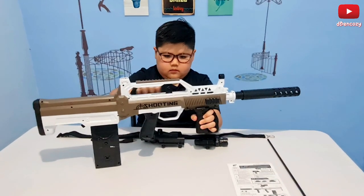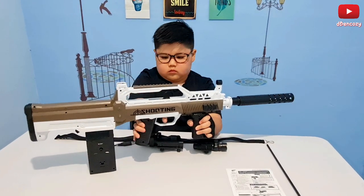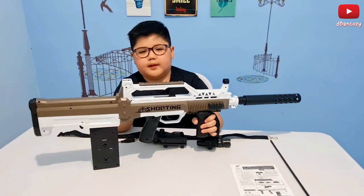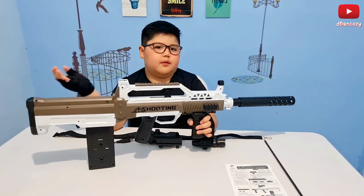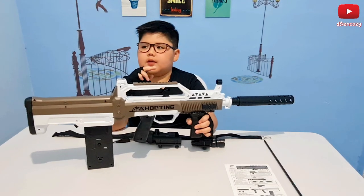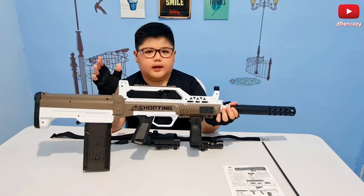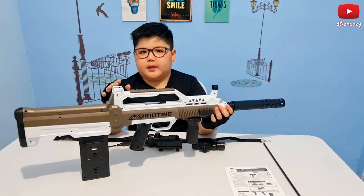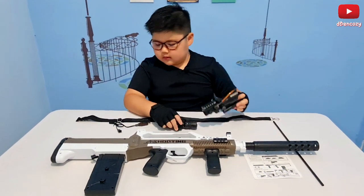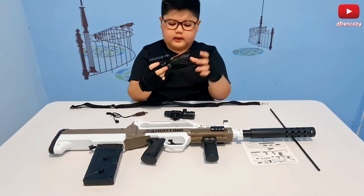This is only fully automatic — there's no other fire mode option. There's really no button to specifically make it do single fire, like the M4 has. So there's the scope, laser, and sling.